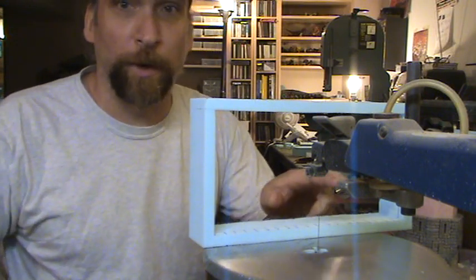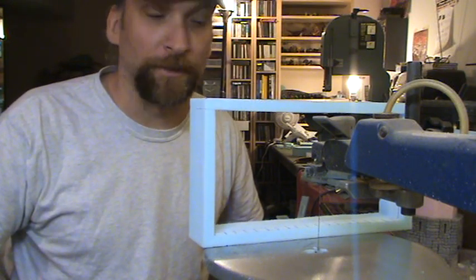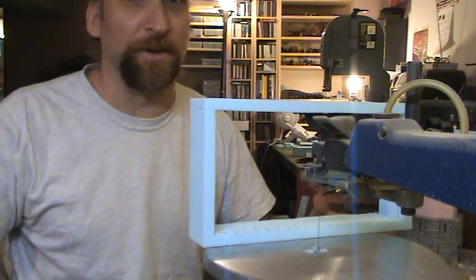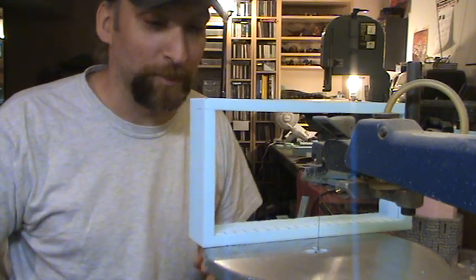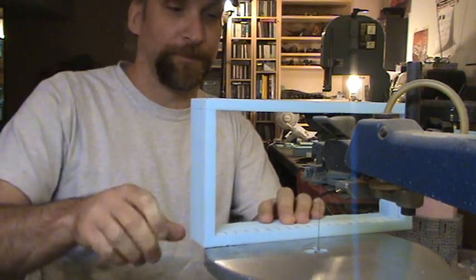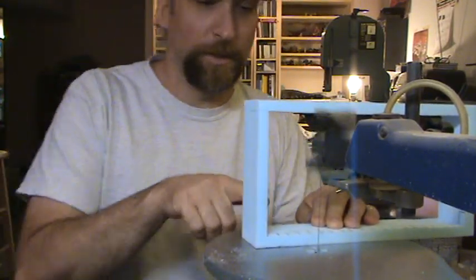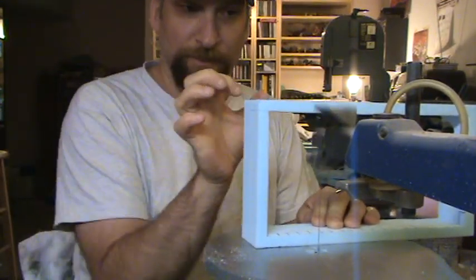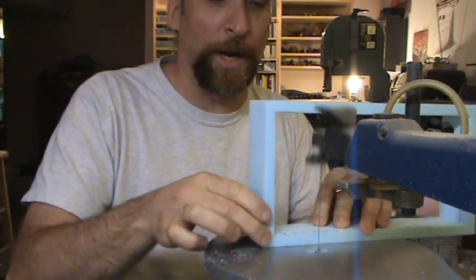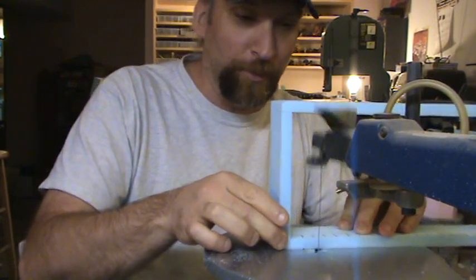I'll just give you a quick demonstration cut here so you guys can see what is entailed in this, and then you can get a better appreciation for what a pain in the butt all that is. I can't make cuts close to the edge because of the top thickness of the blade. Those I actually cut with a hot wire wand, but along the center areas you can do it pretty easily.